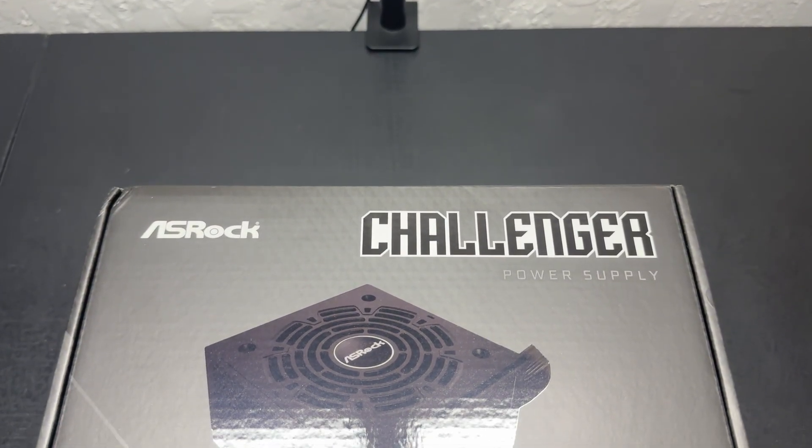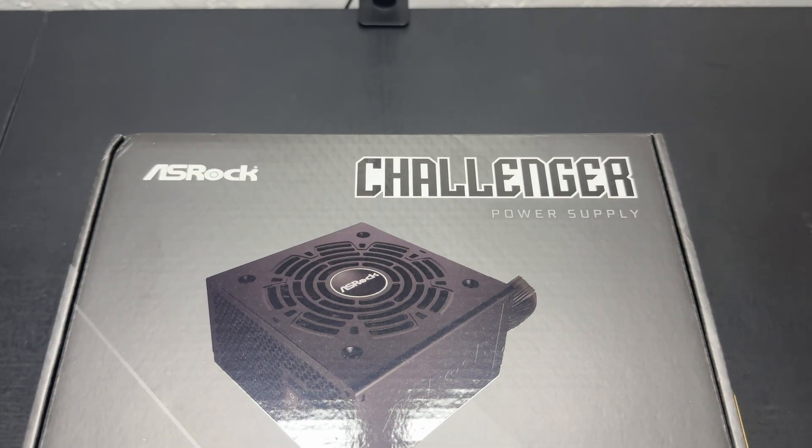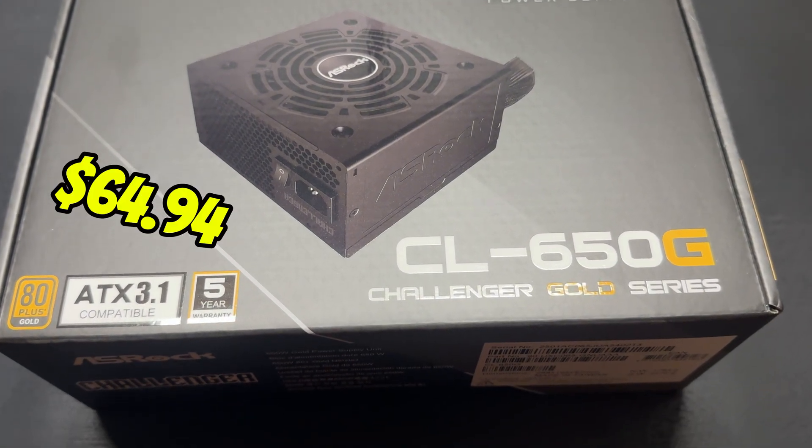Next we have our ASRock Challenger 650 watt power supply, gold rated. Specifically the CL650G comes with a 5-year warranty. It is non-modular and costs about $64.